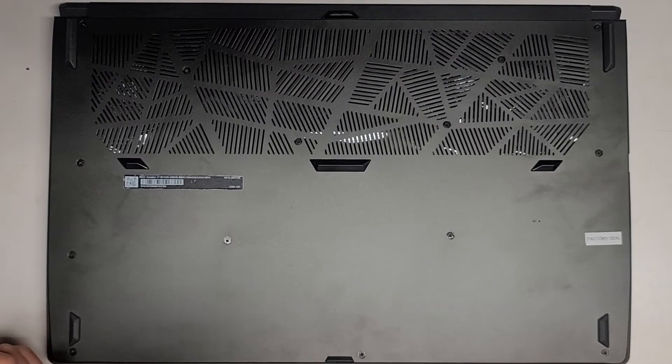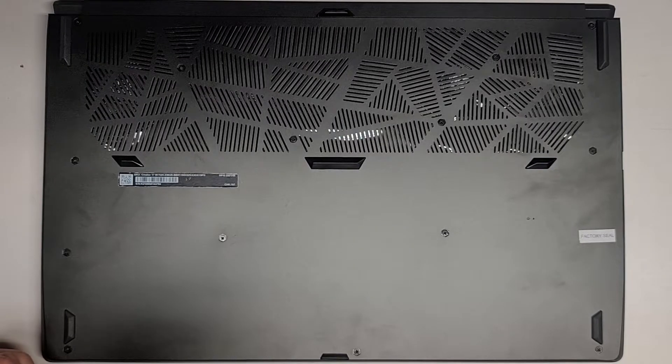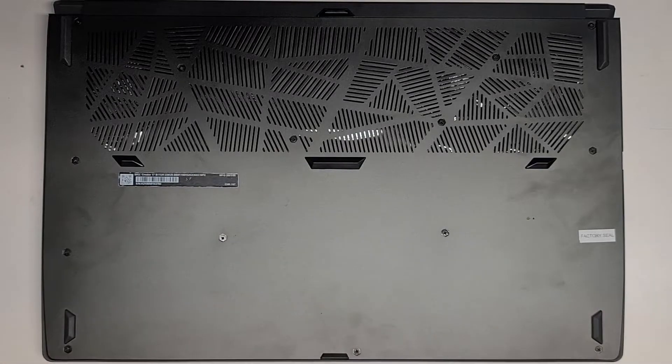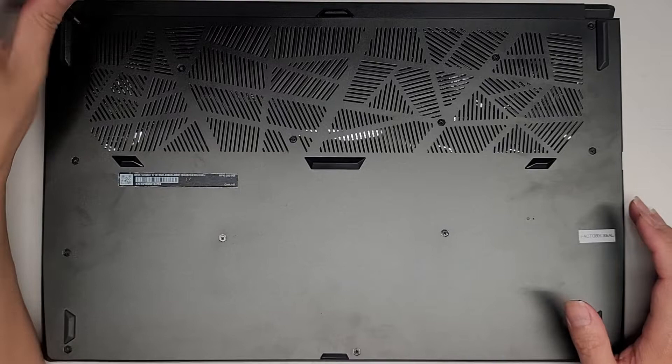I'm going to be showing how to open up and disassemble this MSI Creator 17B11UH-236US, and a bunch of other numbers. We're going to use a PH1 or JIS-1 screwdriver and remove all the screws from the bottom.